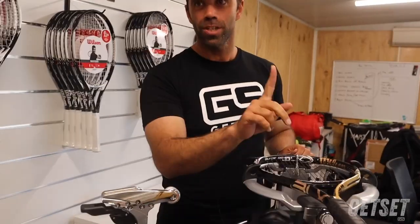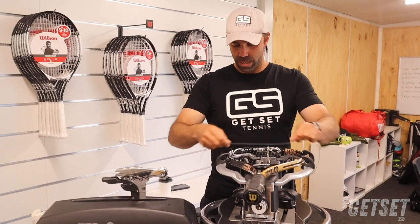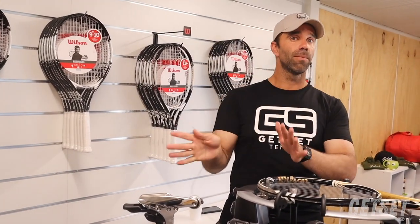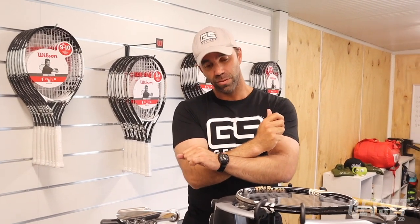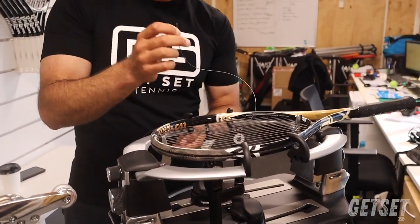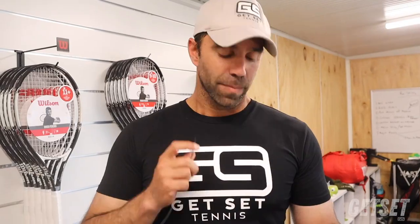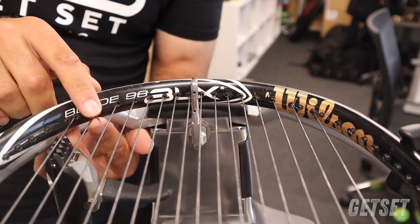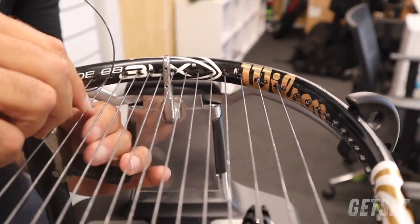Let's do the crosses. The racket says 16 by 19, so 19 crosses. I'm going to do the crosses two pounds less than the mains. The reason is that when you're hitting topspin shots, your crosses are actually cutting the mains — if you go a little bit less tension you don't lose much performance, but you gain durability so the strings will last longer. When doing crosses in two-piece stringing, we'll start from the top — go through the top cross hole here. I always go against the grain — over the highest string, against the grain. Remember that: against the grain.